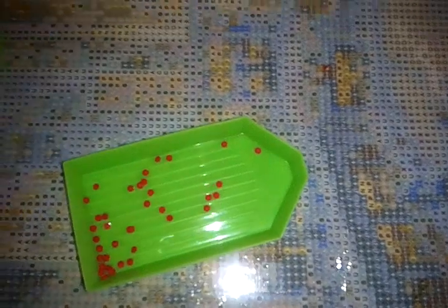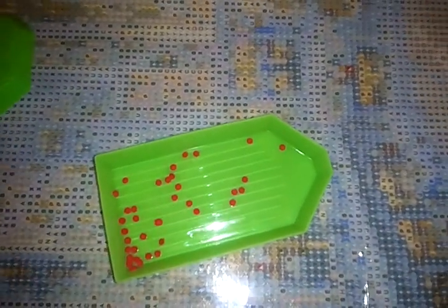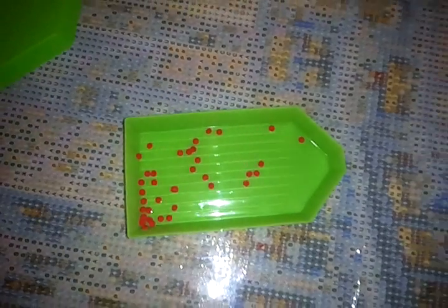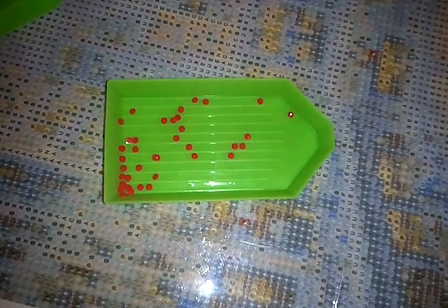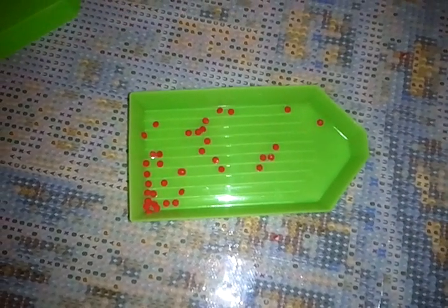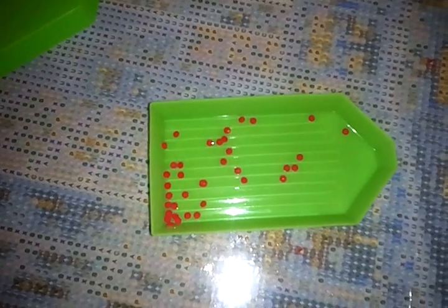Sometimes some of them just don't come apart at all — they're just fused together — but other times they're just lightly stuck. That's it for this video. I hope that helps. I'm not sure what else you can use to try to break them apart; maybe someone out there has a better method or idea other than the two I just gave. We'll catch you in the next video.